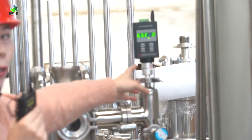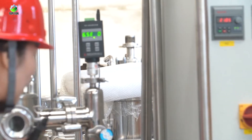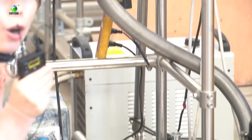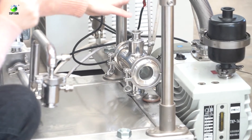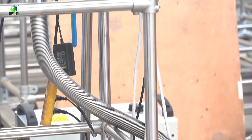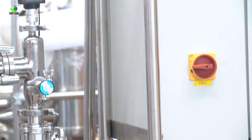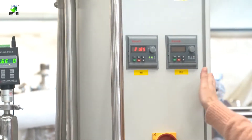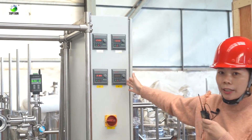Beside the chiller connection port, there is a vacuum meter. Then comes the vacuum system — we use oil-type rotary vane vacuum pumps. The vacuum level now is about 0.5 to 0.6 mbar.